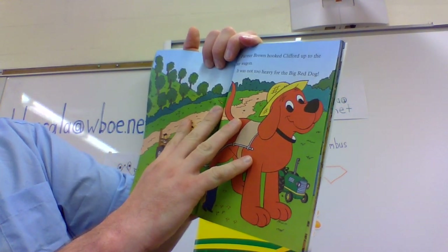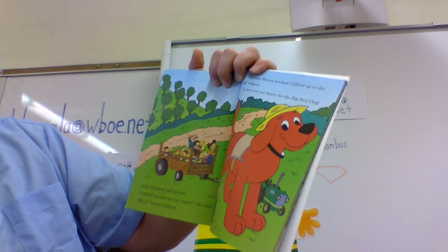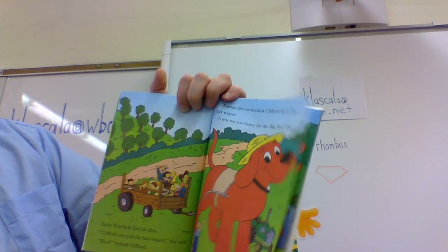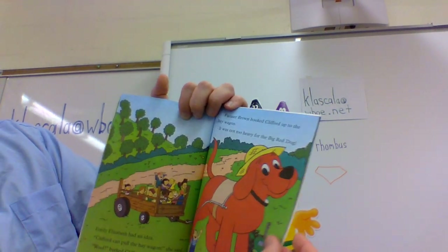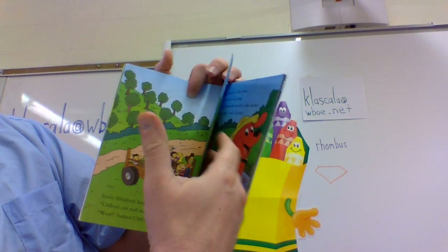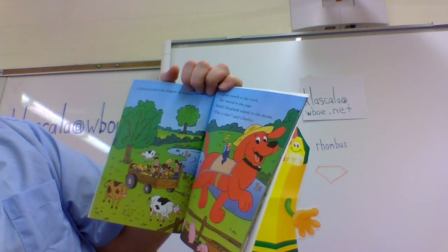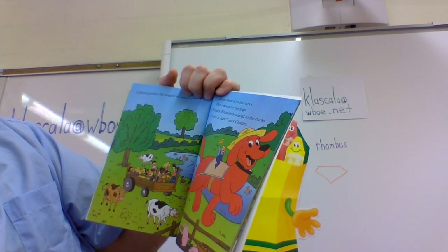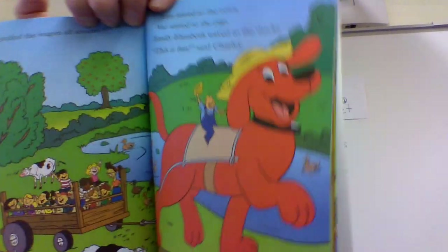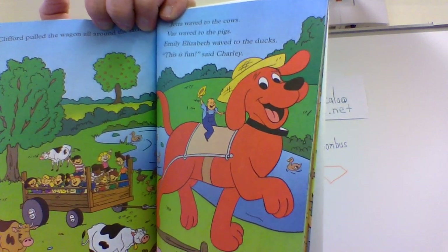Emily Elizabeth had an idea. 'Clifford can pull the hay wagon,' she said. 'Woof,' barked Clifford. Farmer Brown hooked Clifford up to the hay wagon — it was not too heavy for the big red dog. Clifford pulled the wagon all around the farm. Jetta waved to the cows. You can wave and make a cow noise — moo! Baz waved to the pigs. You can make a pig noise.